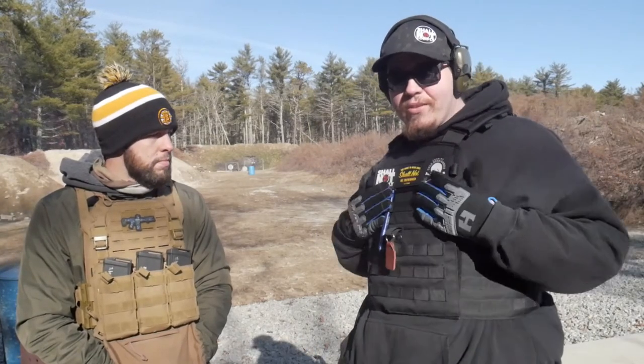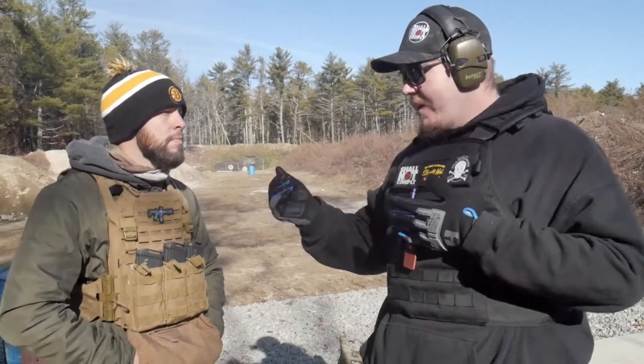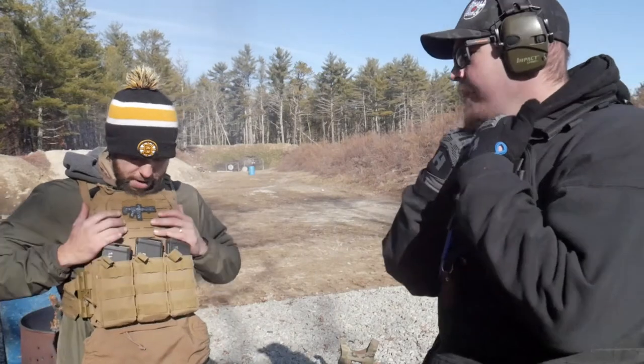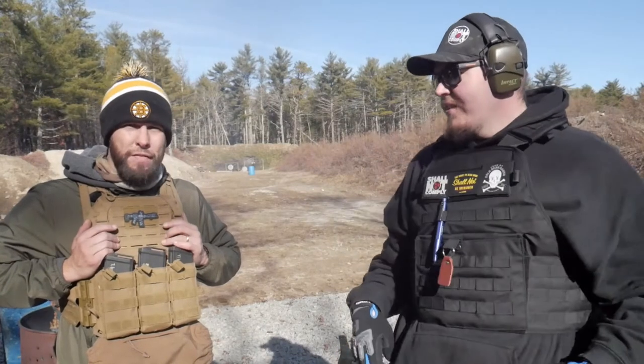Usually they come with two plates; some have side plates, this one just has two. You can get different plates — you don't have to get AR500. He's been running Prime Armor. He did a review on Prime Armor — it's pretty lightweight for Level 3 Plus, each plate is only four pounds. He did a testing video where they shot it with rifle rounds including 7.62 and .308, and it stopped the .308.